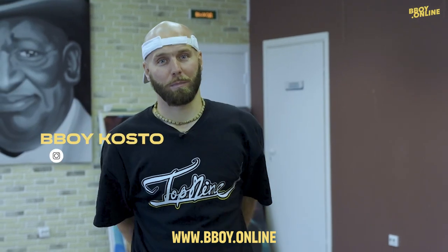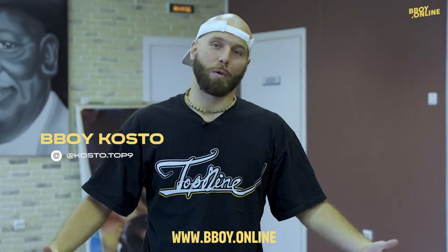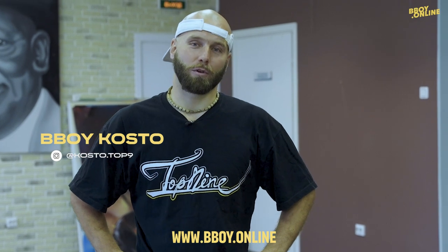Peace everybody, I'm B-Boy Costo, Top 9 Crew. Welcome to my course, No Hands Footwork at B-Boy Online.